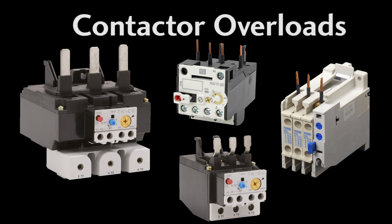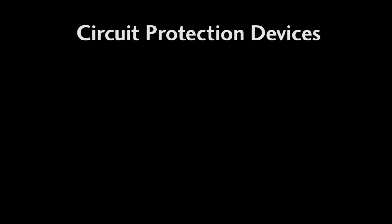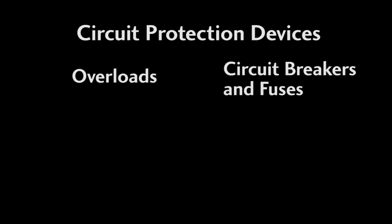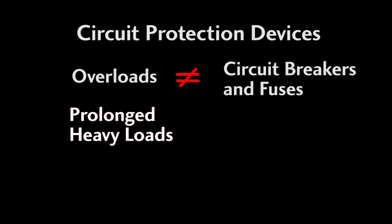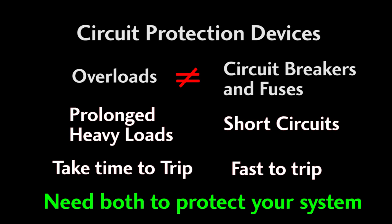As you can see, these are basically all the same — they just have different shapes and styles and the contacts are located in different places. Keep in mind that while overloads, circuit breakers, and fuses are all system protection devices, they are not the same thing. Overloads protect the motor from prolonged heavy loads and they take time to trip, whereas circuit breakers and fuses detect things like short circuits and react very quickly. You really need both to properly protect your system.